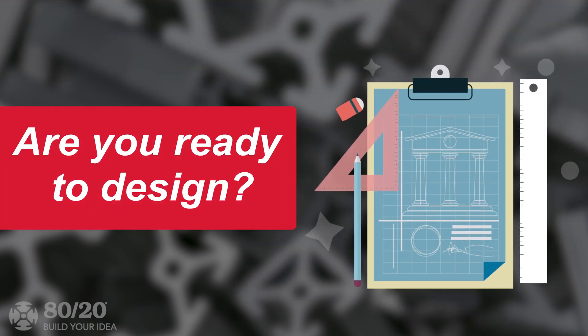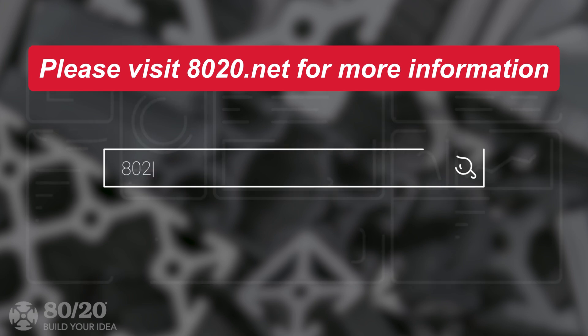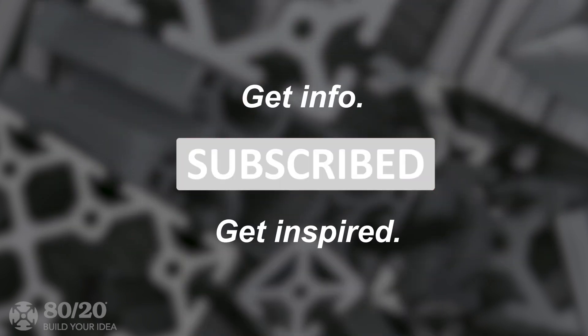Now that we've explored the main considerations to keep in mind when choosing your profile, are you ready to start designing? We hope you found this segment on profiles helpful. For more information, please visit 8020.net. If you subscribe to our channel, you can expect to see more inspiration for your future projects.